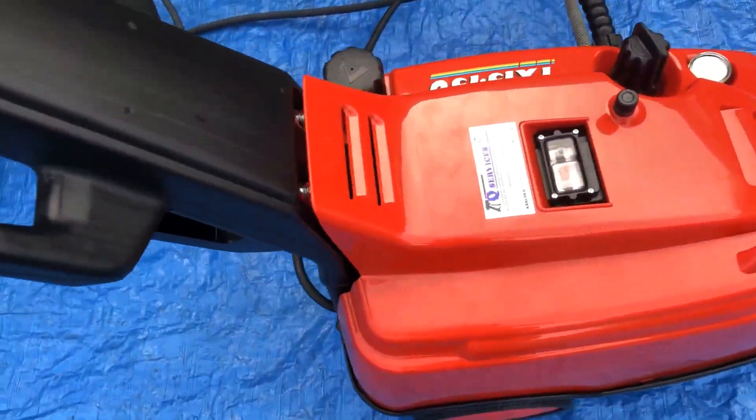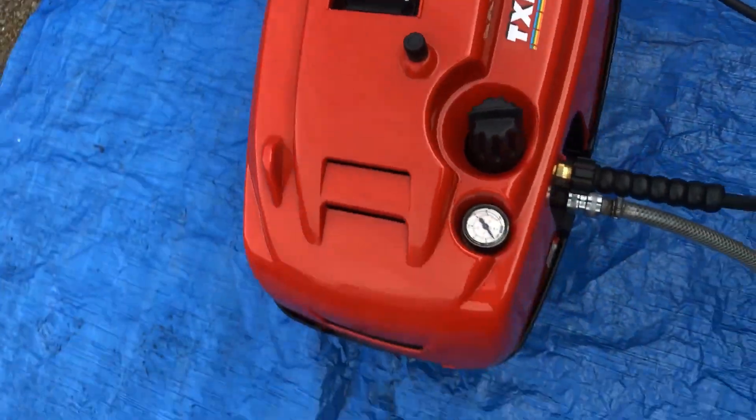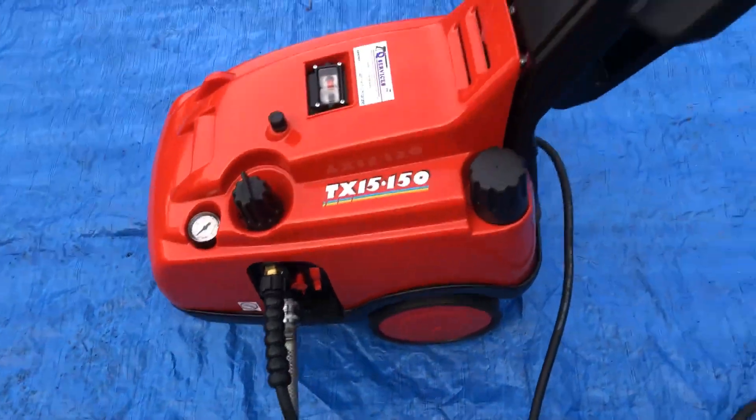Nice to see — this is a little 50 bar at 15 litres. Thank you very much. This is Q Washers, eBay and YouTube.